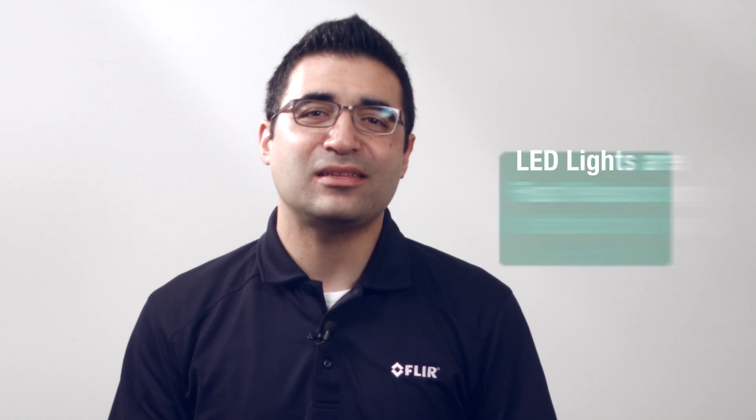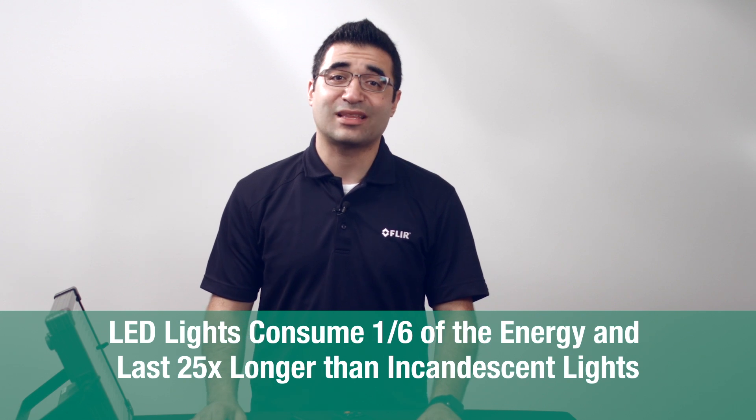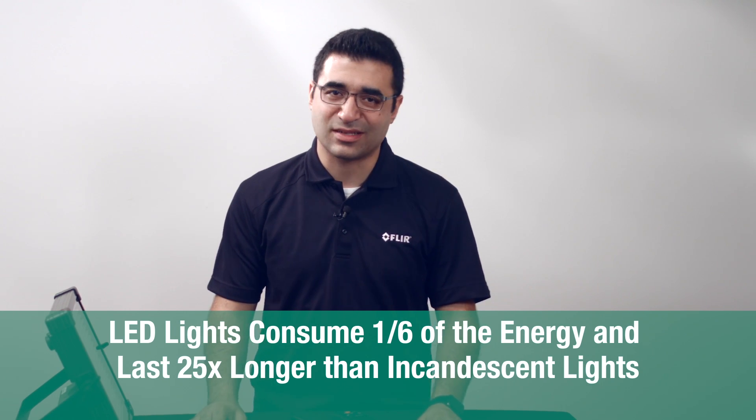Hi, I'm Vache from FLIR, and I'm going to talk about how to measure LED lights. LED lights are fast replacing other lighting sources due to the efficiency, longevity, and energy savings they provide. They consume one-sixth of the energy and last 25 times longer than incandescent lights.